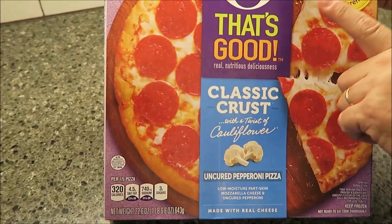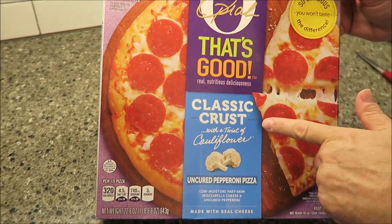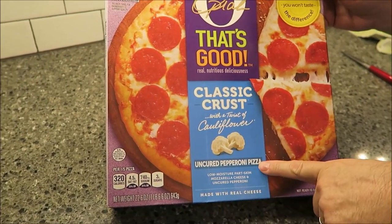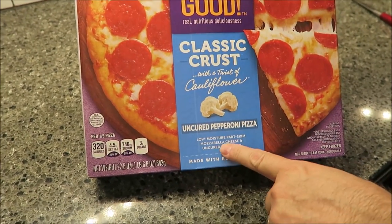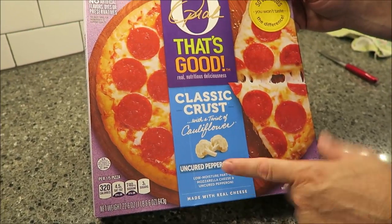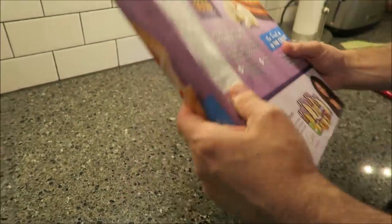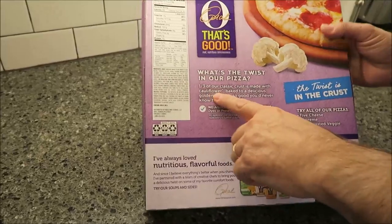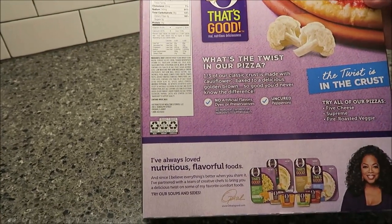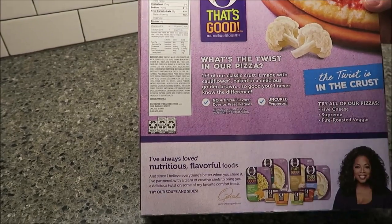Hey guys, tonight we're going to have one of these Oprah 'That's Good' pizzas. This is the classic crust with a twist of cauliflower. The flavor is the uncured pepperoni pizza — low moisture part skim mozzarella cheese and uncured pepperoni on a crust. The twist is one third of the classic crust is made from cauliflower, so it's two thirds flour and one third cauliflower.